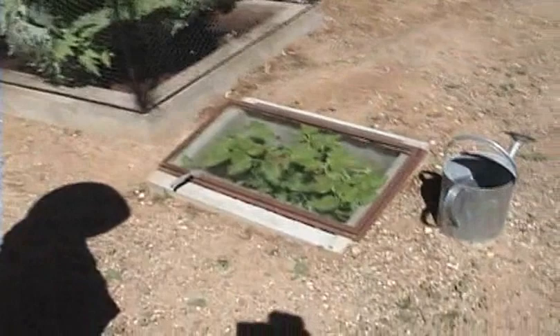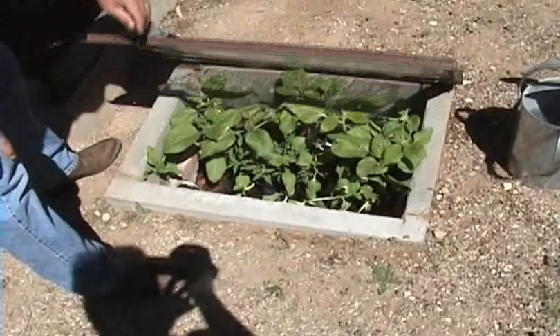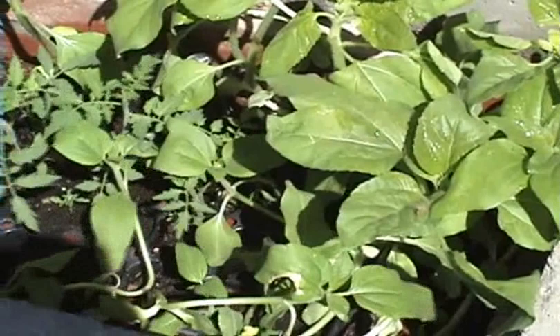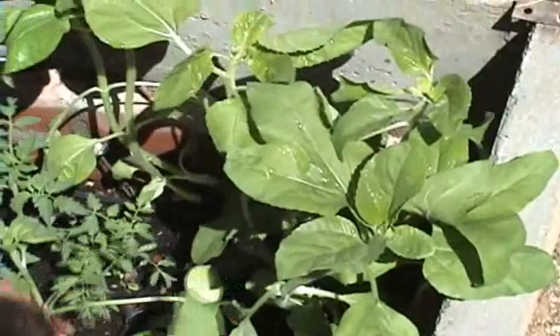We'll start with the seedlings first that I put in a hotbed. Right now we've got a lot of big sunflowers coming up, but in between these sunflowers we have the tomato plants. There are four different varieties in this little box where I put in seeds. And then we've got some eggplants right here growing. After about another two weeks, we'll take this plant box out and put these plants in the garden.